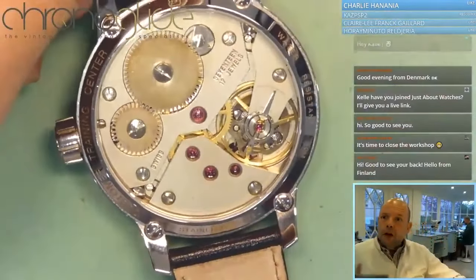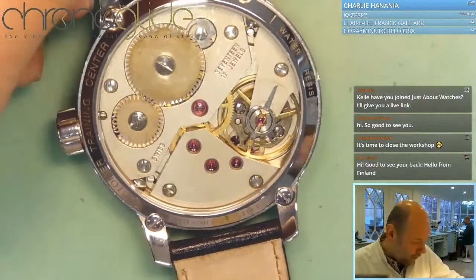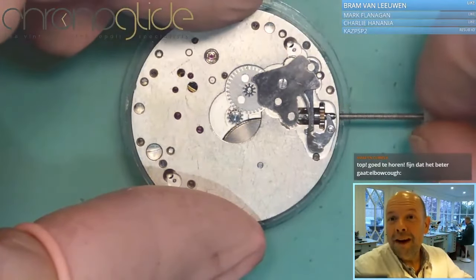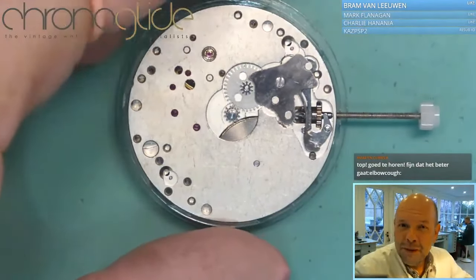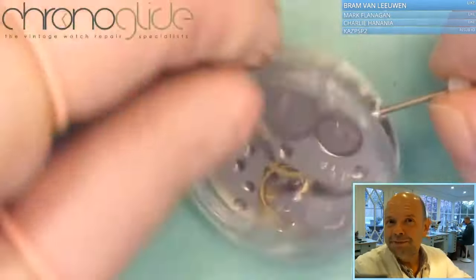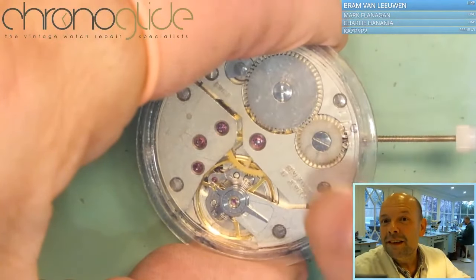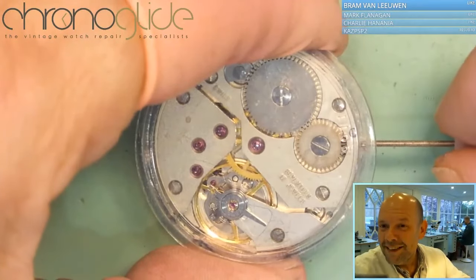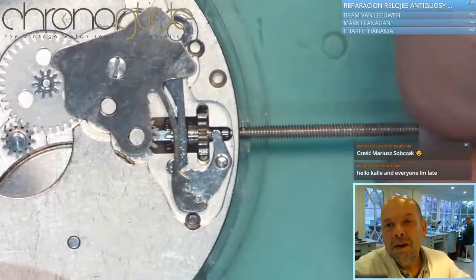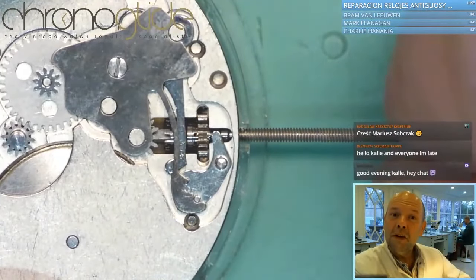Wrist watch. The only thing you can manipulate the watch with is the crown — the winding stem and the crown. There are two things you can do with the crown: wind the movement, and if you pull it out, you see those wheels are not moving. That's the hand setting and the winding. You can see if I go that way I'm winding, and if I go the other way nothing is happening.